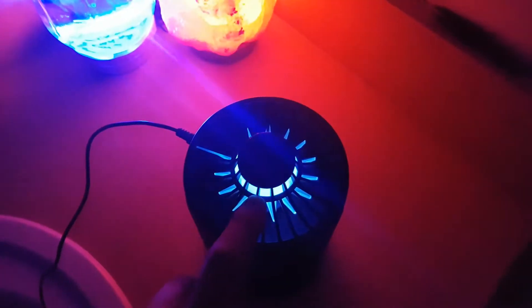The bugs attach to the light and basically the fan will chop them or rip them, and then they go through this. Then you can open it and clean it.